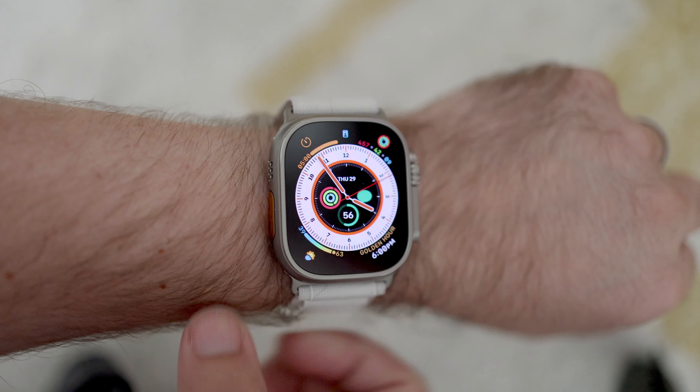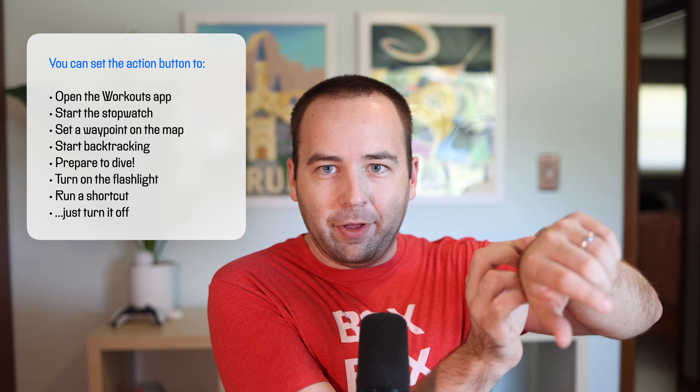There's also the new action button, which is the first physical input added to the Apple Watch since the beginning. It's a really nice addition — it's not going to change how you use the watch entirely, but I've been able to remove the workout complication from all of my watch faces because I just start workouts with a click. I hope Apple improves how many things can use it, and third parties can integrate with it too, so I think it'll only get better. It's a really nice thing that gives you a little more power and the ability to automate things.